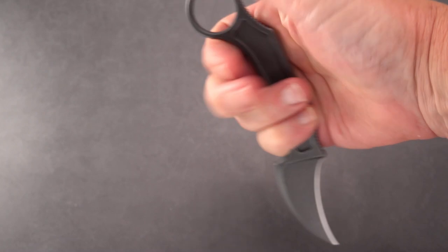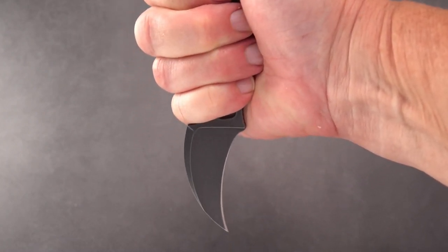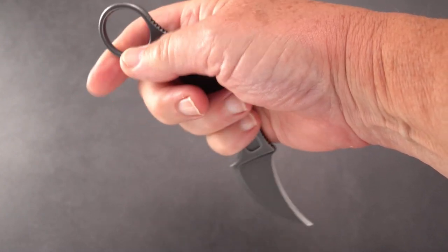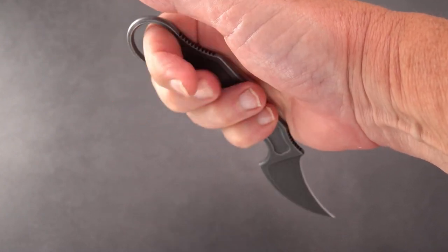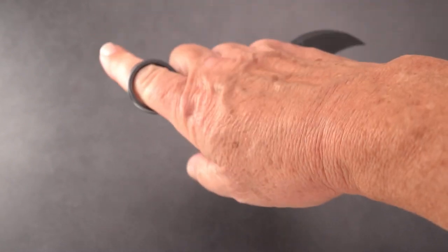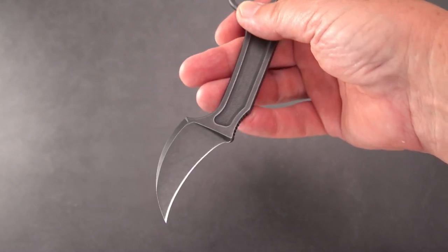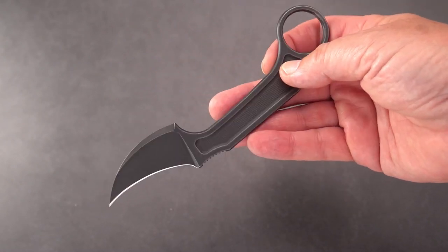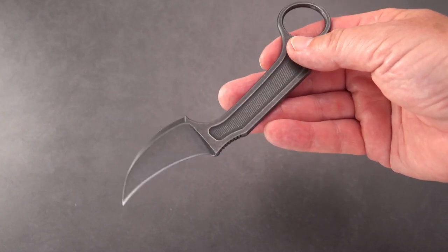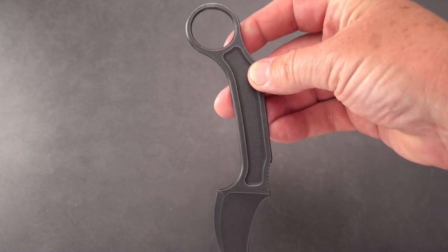But if you don't like the ring — if you're a student of Ed Calderon — they don't care for rings because it dedicates the knife to the hand; the knife if pulled out can break your finger. Of course, Filipino Kali use and Indonesian Silat use of a Karambit style knife would state otherwise. But there's the offset.